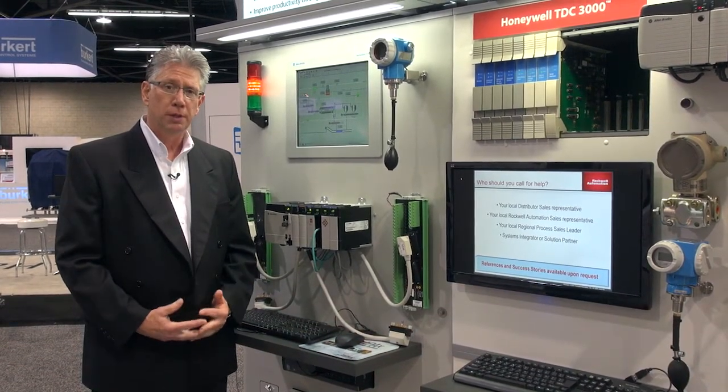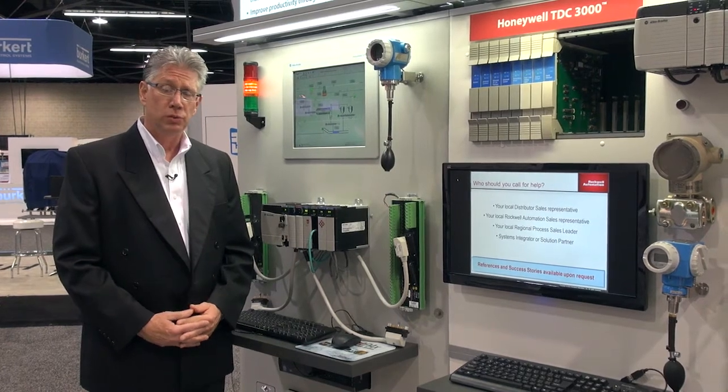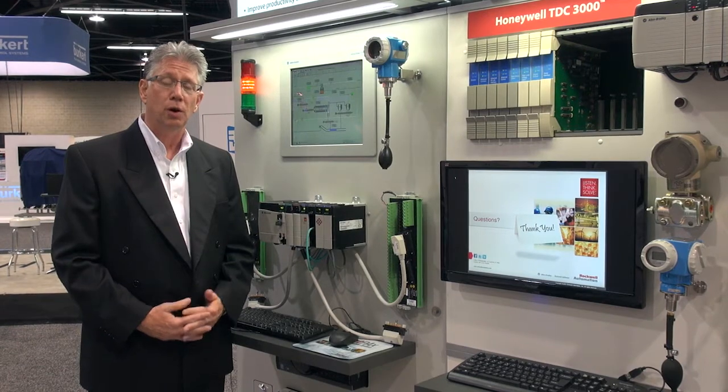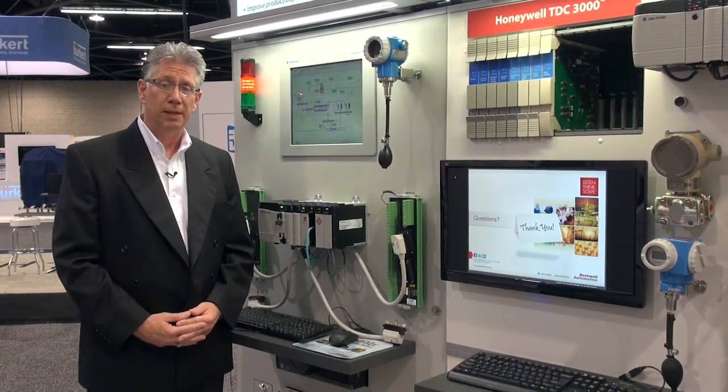Hi, I'm Mike Vernack, Program Manager for Rockwell's Legacy DCS Migration Program. What we do within the program is we build tools and engineering capability to help migrate legacy DCS systems to our modern DCS called PlantPAX.